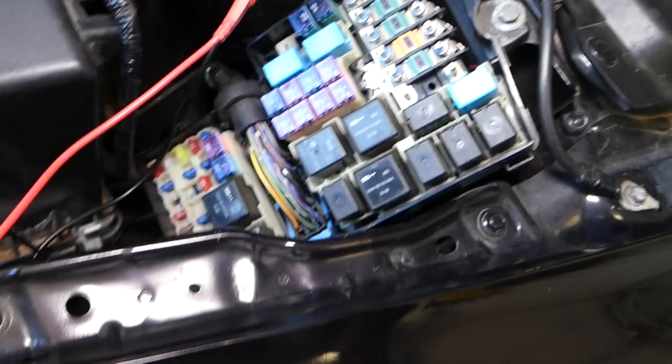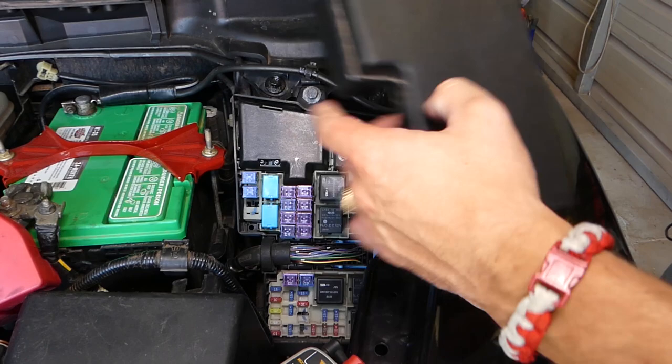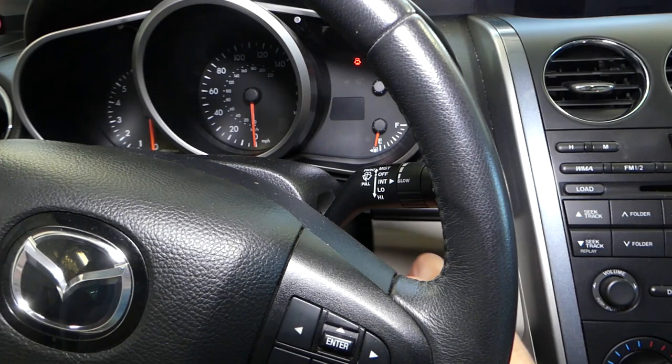If you still don't get anything, it could be a bad key or a bad immobilizer. We have a video on the channel showing how to test your key and immobilizer — it's not very complicated, it only takes a few minutes with the right equipment, and you can see if the key is the problem. Now I'll go in and see if replacing that ignition key fuse fixes our problem.